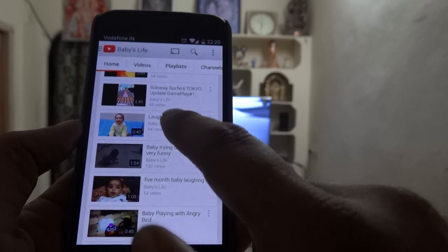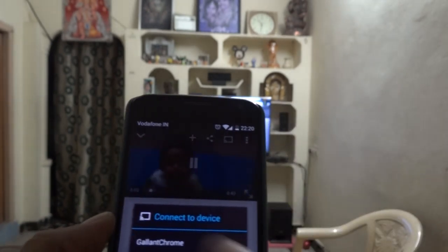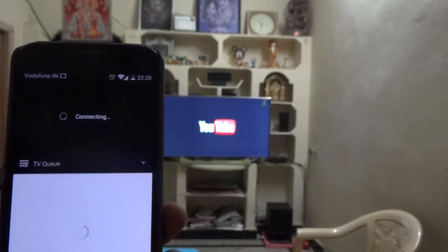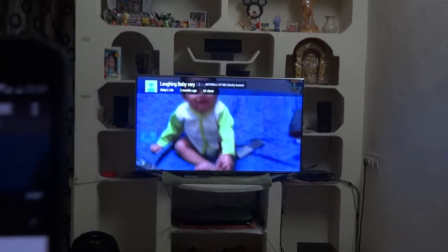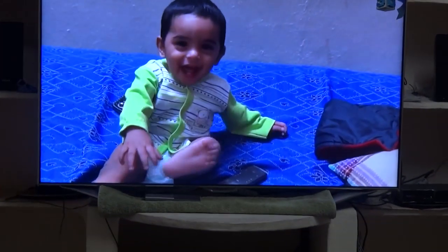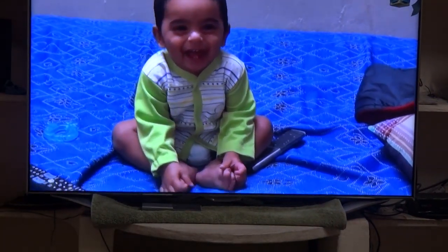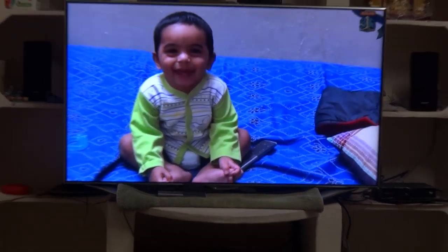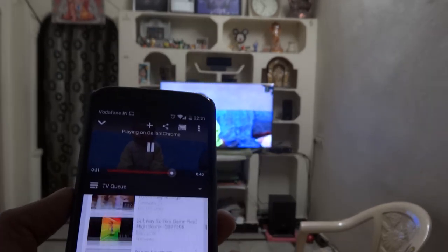The phone just sends a command to play that video from YouTube, and from there the Chromecast takes the initiative and plays the video. Right now I'm playing my baby's video on YouTube. The casting symbol is visible — I can now see my baby's videos on the big screen, which is very good. My grandparents and parents love it a lot and enjoy watching the kids' videos.